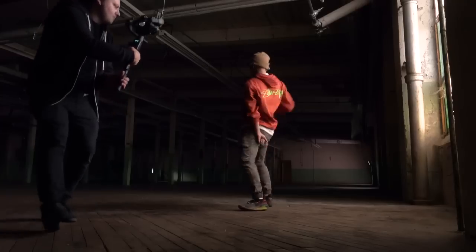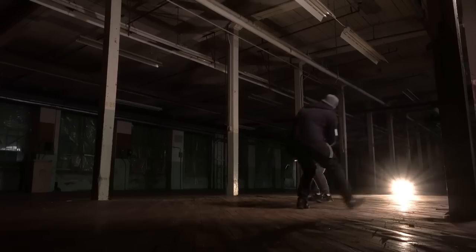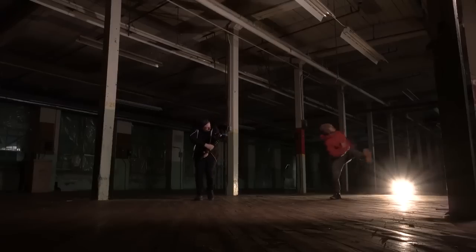I had a chance to use the Moza Air 2 on a dance scene for a promo for a conference, and I was using the Sony a7 III on the gimbal. So let's check out that footage.